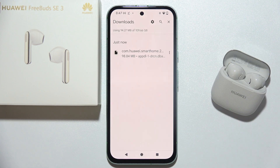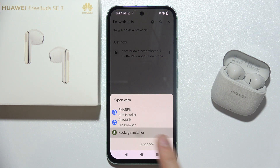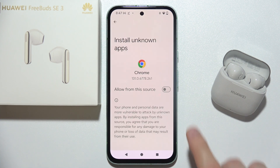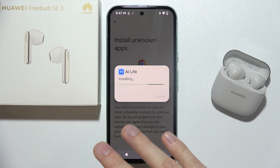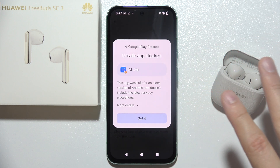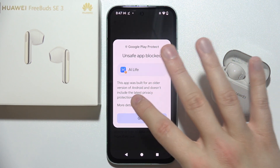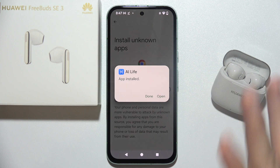If you have the download notification, open it. If not, go to downloads on your phone and tap on it. Click on the package installer if you see that notification. Go to settings and allow installation of apps from unknown sources, then click install. Don't worry about the warning — you can go into more details and tap to install anyway. It's from the official Huawei website, so you're fine.